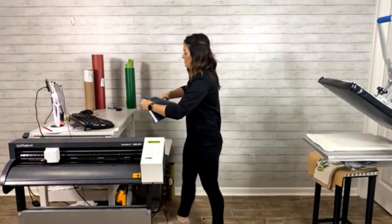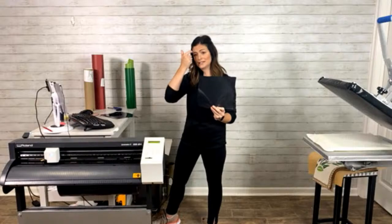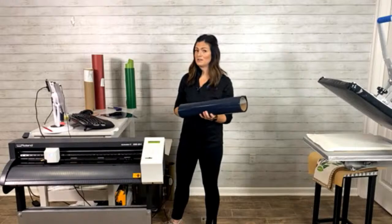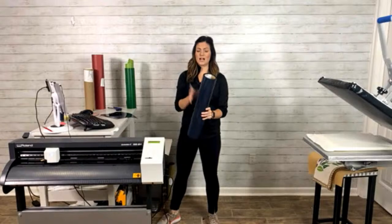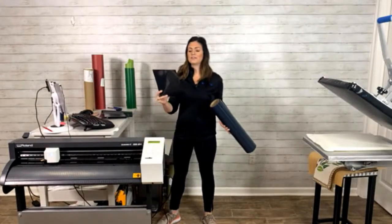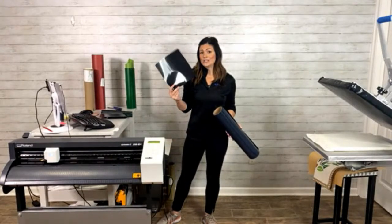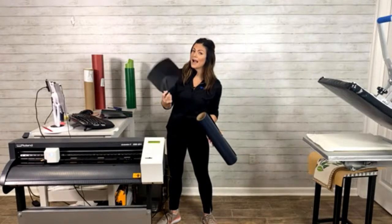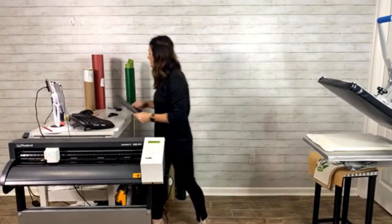I'm just going to quickly trim my material and save this — you just never know. This is a really decent size. Flock comes in a longer roll — it's not going to be 15 inches like your ultra weed. So if you're just doing one design at a time, just make sure you save scraps like this, because like this could be a paw for some sports, it could be a horseshoe. You could do somebody's initial and do a really cute monogram on a smaller pillow or a towel.